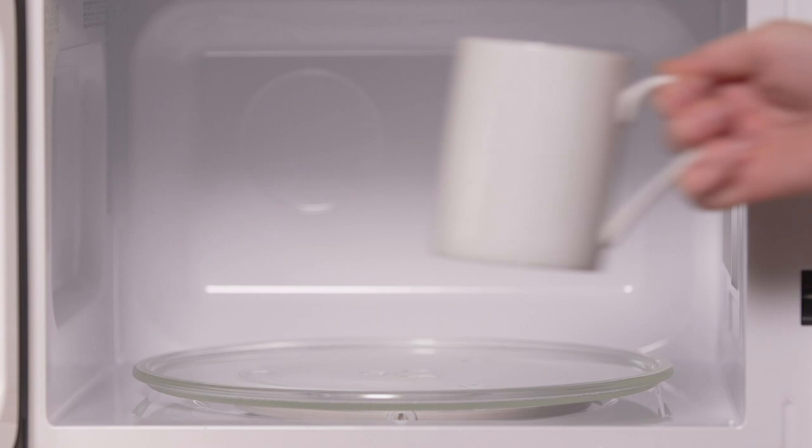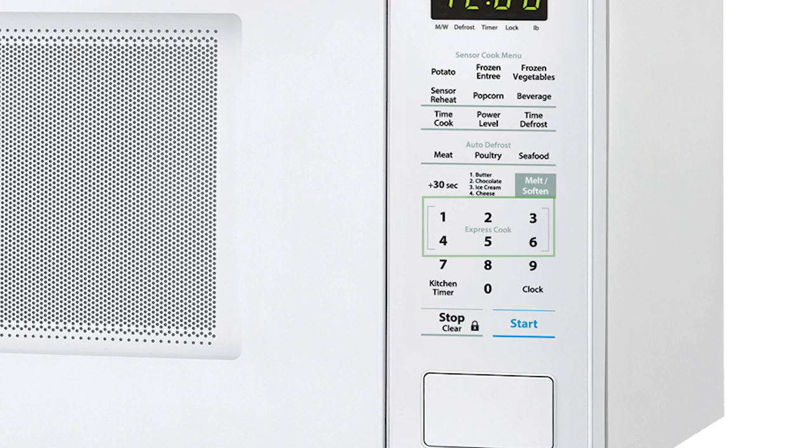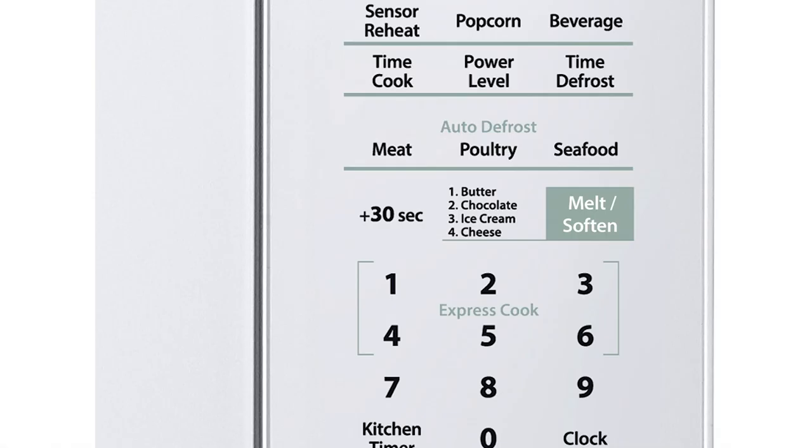Use the popcorn and beverage setting for one-touch cooking. The Express Cook feature will allow one-touch convenient cooking up to 6 minutes, making reheating a breeze. The plus 30 second key works as both an instant start option and allows you to add more time during cooking.